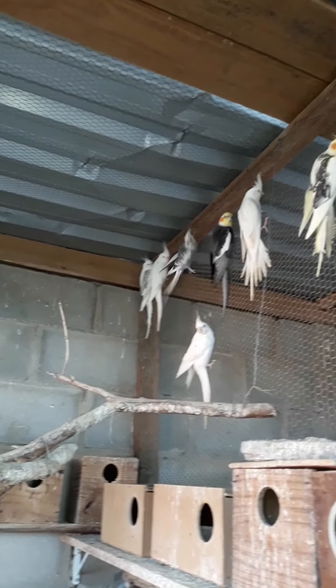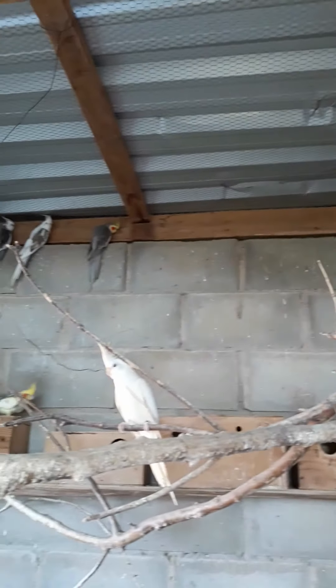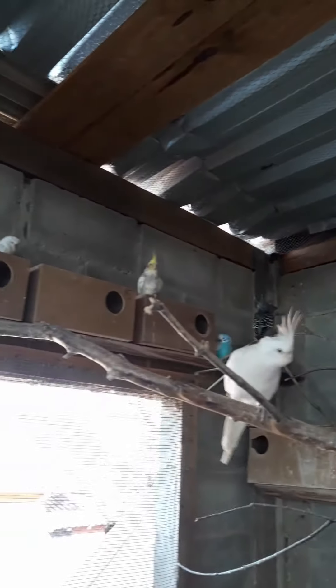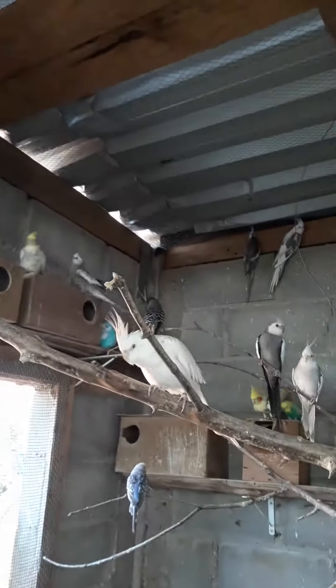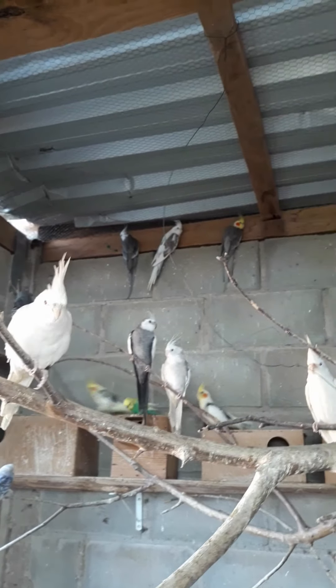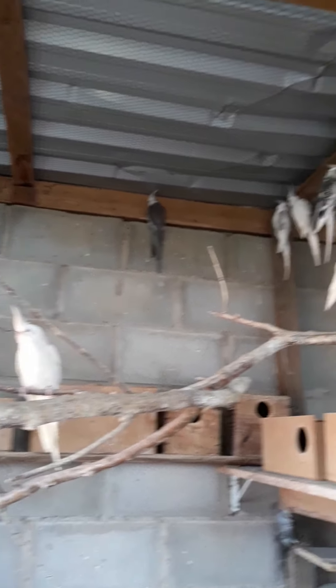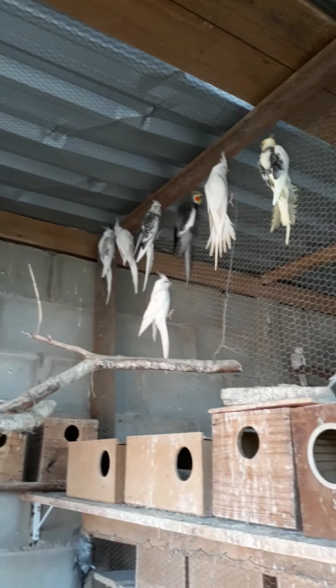In this third viveiro, there were some calopsita chicks that we had prepared to take to an expo. As we didn't have an expo, we put them in this viveiro. We started to find several eggs on the ground, so we decided to put some nests to see if they would reproduce. And there are plenty of nests with plenty of eggs — we already took some chicks.